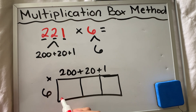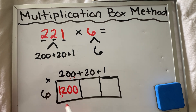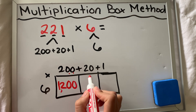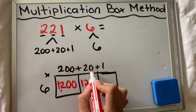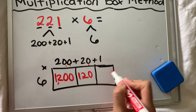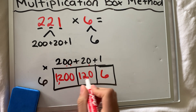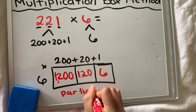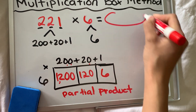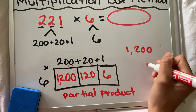Six times 200: I know six times two is 12, and I tag those two zeros on at the end, so that's 1,200. Six times 20: I know six times two is 12 again, but there's a zero to tag on, so it's 120. And lastly, six times one is just six. These are my partial products — they're part of the product, part of the final answer.